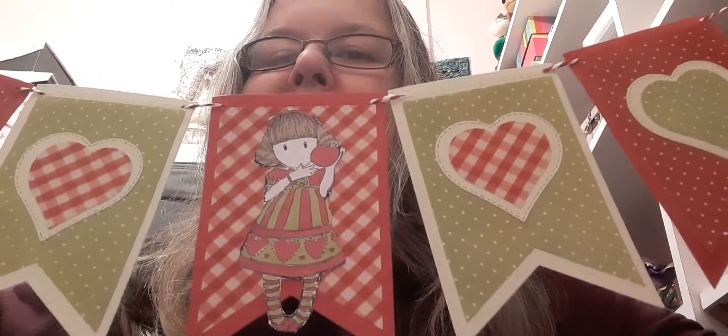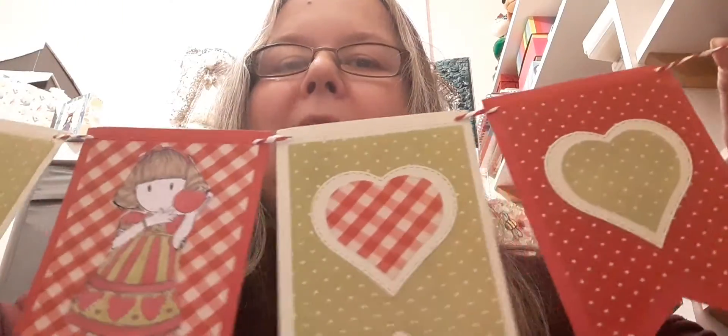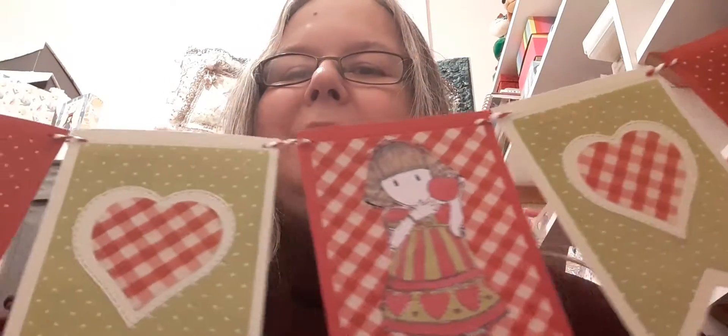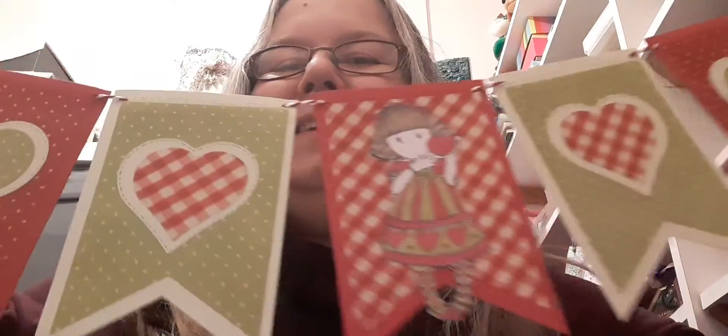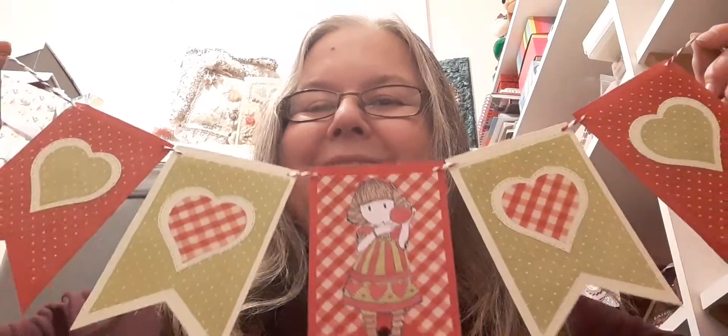I've fussy cut it out and I've chosen some nice matching papers and some heart die cuts. I think that's quite a cute banner. I hope you agree.